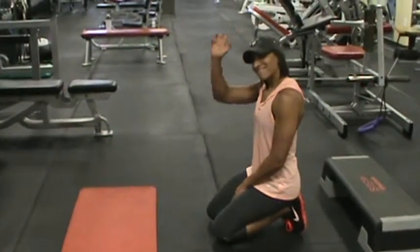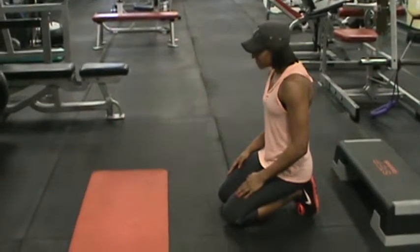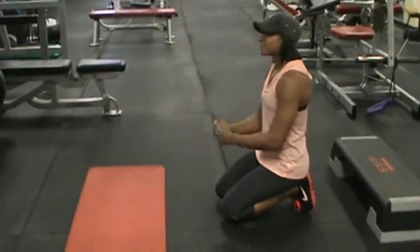We're here with Sydney from the Maximum Fitness Team, and she's going to show you variation push-ups that you can do in the gym or at home.